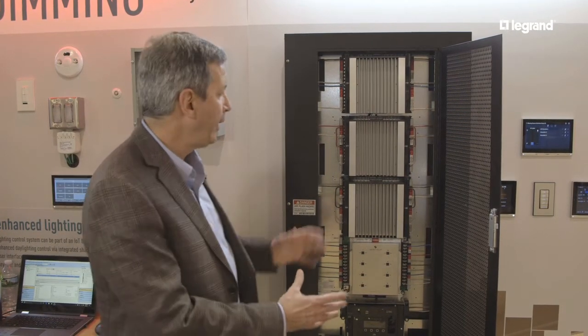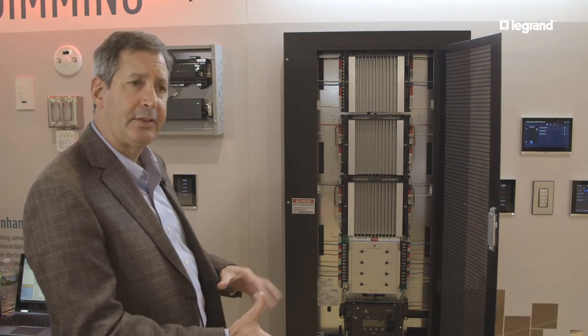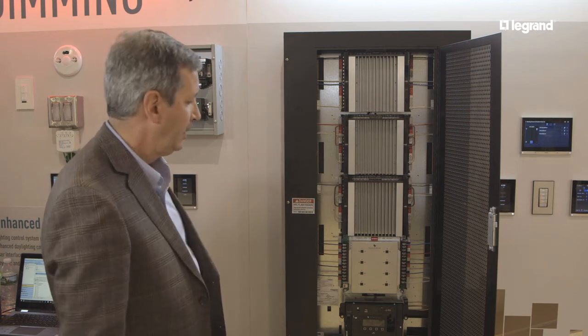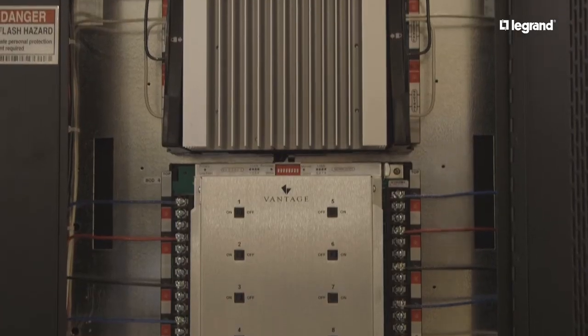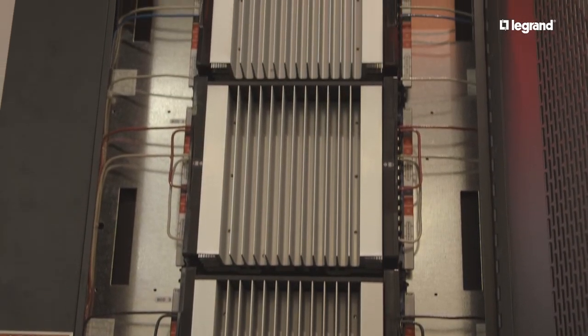It comes from the factory pre-wired and pre-configured based on the project, so all the electrician has to do is mount it to the wall and land the wires to it — a fully pre-configured solution for dimming and control of lighting.